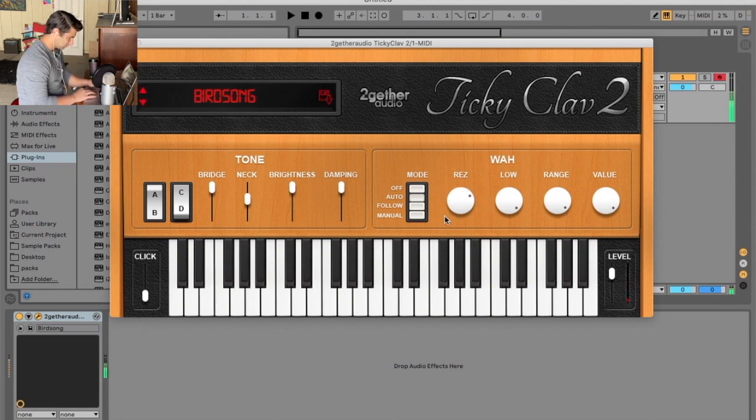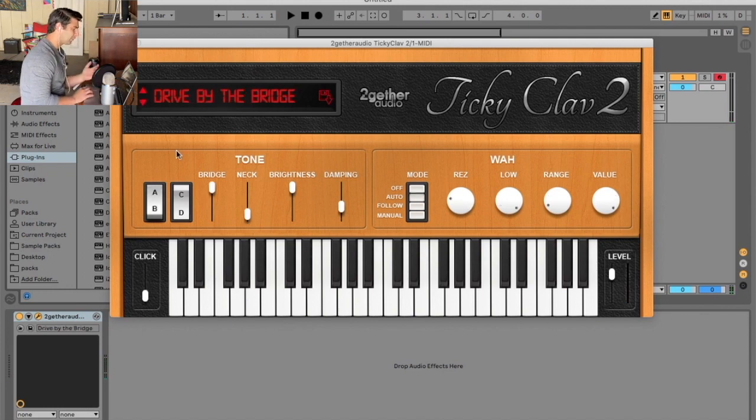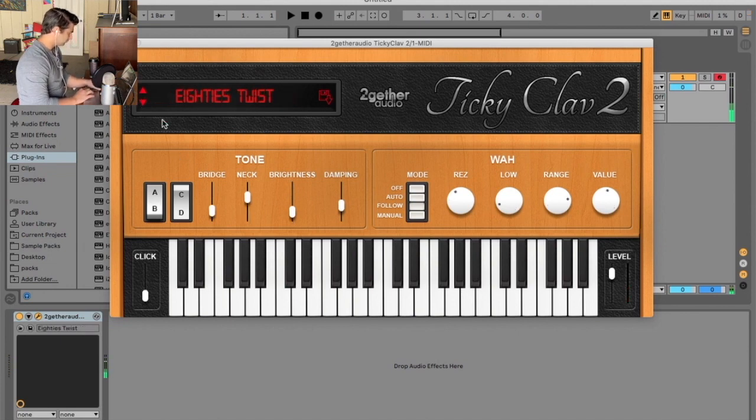Let's do this at super high res on this one. You can get that super funky sound — almost like ghetto funk, future funk, any kind of funk, or even jazz. Just clicking around, I like that one — pretty cool.